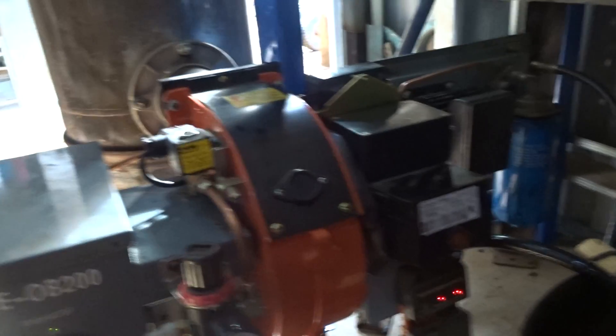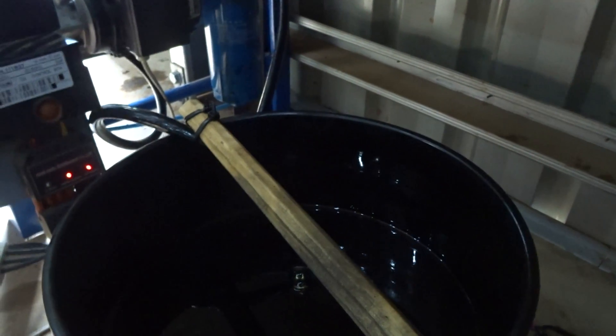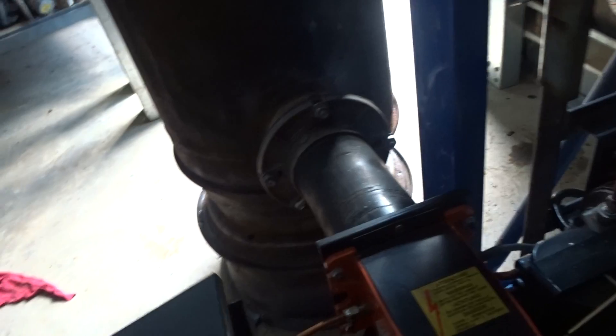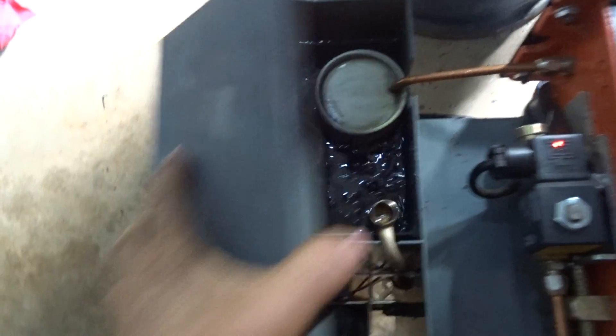It's a little bit loud. It has three filters: a filter in the reservoir, a filter at the oil pump, and — I'll have a quick look in here — a filter at the suction nozzle.